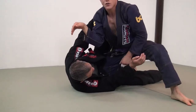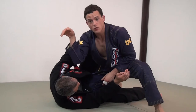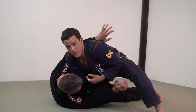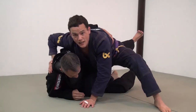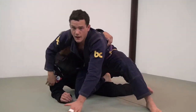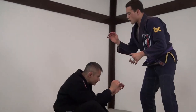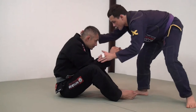Look at the posture of my arm right now — it has to be like a collar tie, like a crane. This is really going to help me defend him from getting an effective underhook. If my elbow is open like this, he will get that kind of control and possibly counter my pass.